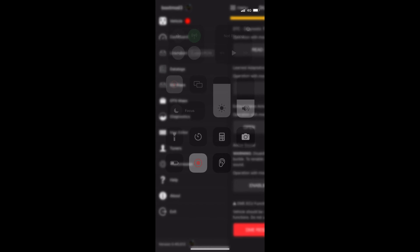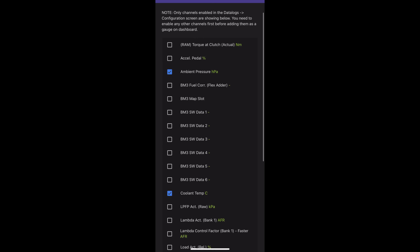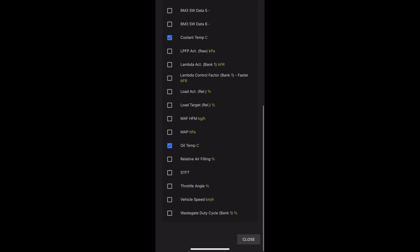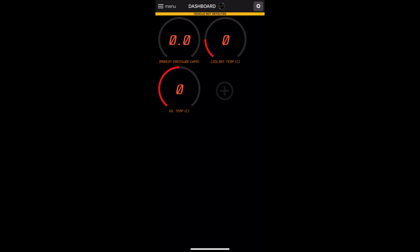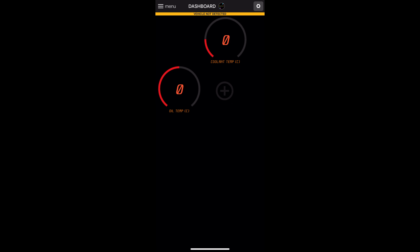If you get BootMod3 on your laptop you can actually make your own map. I've looked at it — having never mapped a car before — and it is very complicated. I wouldn't know where to start, to be honest. But it is a useful thing to have if you're a mapper or have experience. I imagine you could make anything you want — flames, pops and bangs — but it's not for me just yet as I don't want to blow my car up.